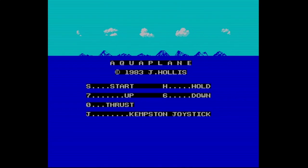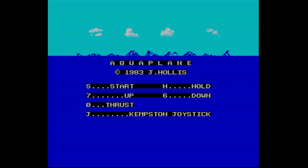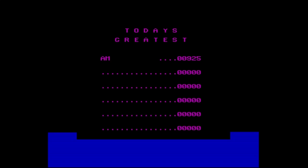Alright, there you go — that's Aquaplane. It's quite a fun and simple game to play, just your usual avoid-the-ever-increasing-hazards. It seems quite fun, so there you go. Until next video, I will see you then. Bye!